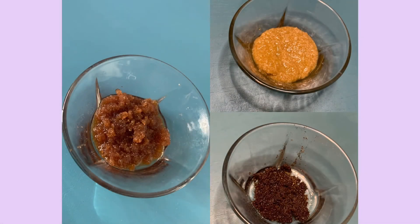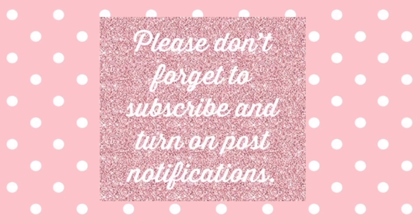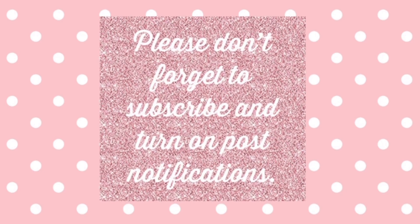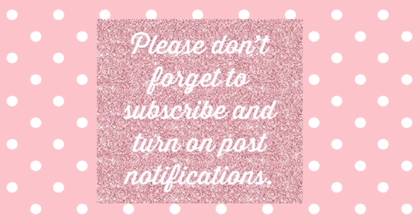That brings us to the end of this video. Hope you all enjoyed it! Please don't forget to subscribe to my channel and turn on those post notifications. If you liked this video, please give it a thumbs up, and I'll see you in my next video. Bye!